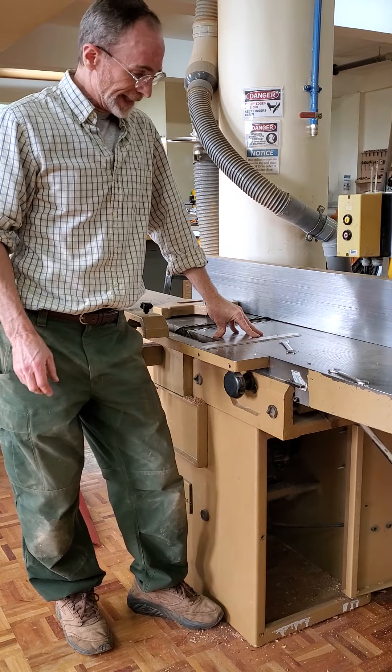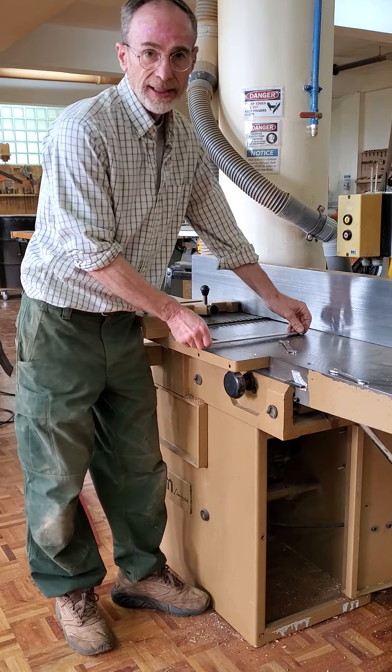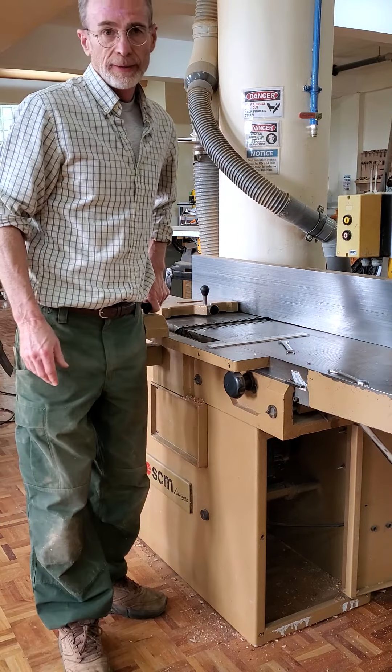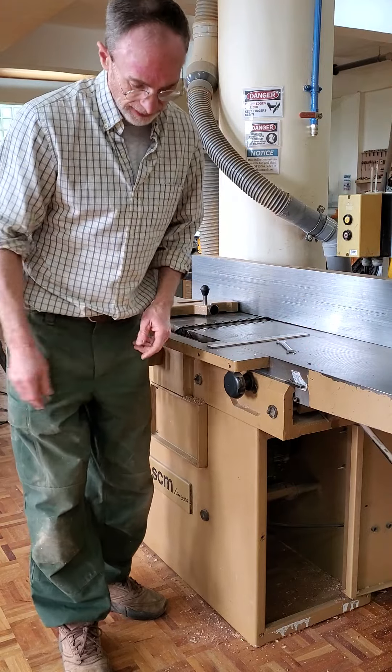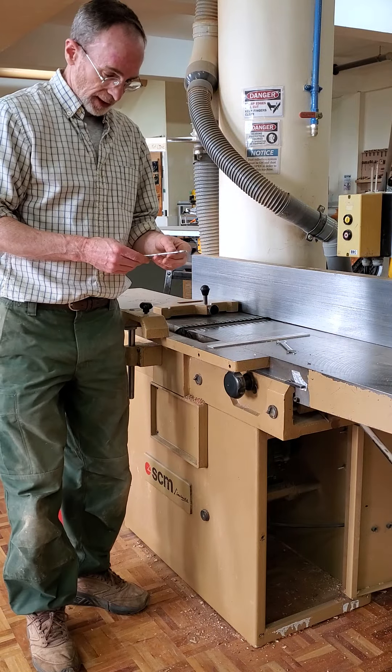I'm going to show you how to change the cutting blades on a SCM F3A joiner. It's not real clear from the manual — there's just a few pages and it's a bit cryptic.